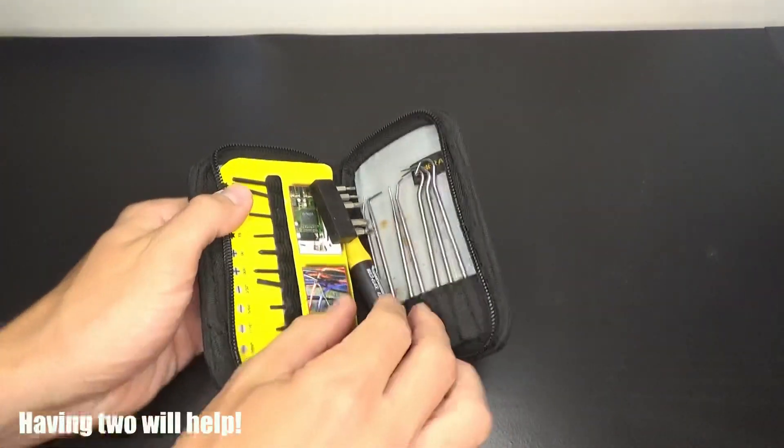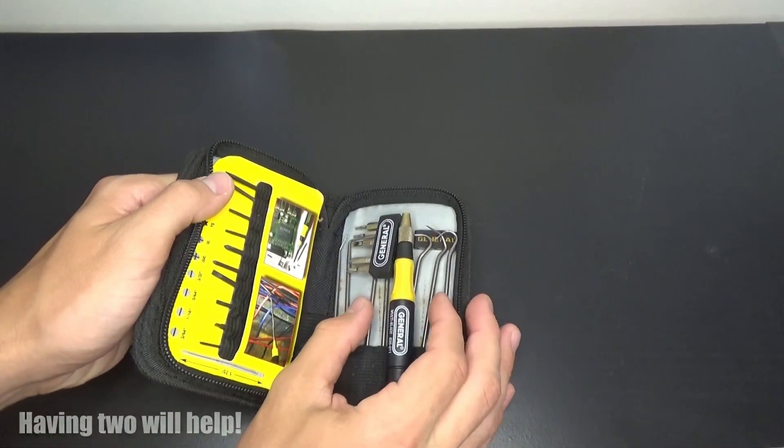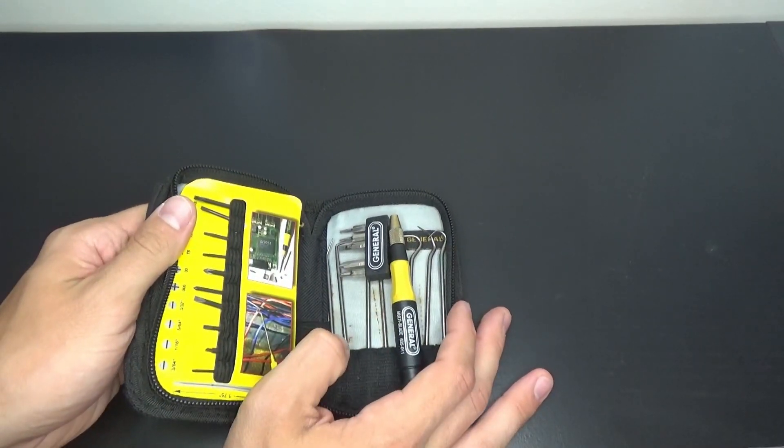All you're going to need for this install is just a little screwdriver set, just so you can undo some of the screws and the pins while we take this apart.